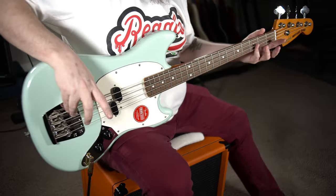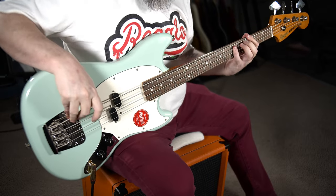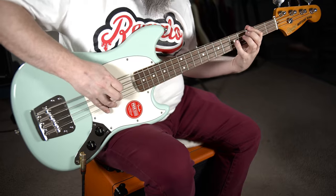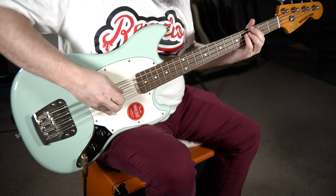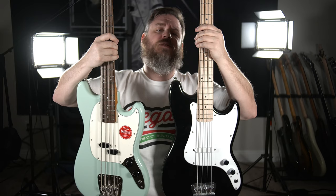Once we got all the neck adjustments sorted out, I think this is a pretty solid player. You might remember a few episodes ago we did the Squier Bronco Bass. At first glance you'd think these are very similar basses, but there are actually a bunch of differences. Really the body shape is the same, the scale length is the same, and the general construction is overall the same — but the differences mean that I would definitely go for the Mustang over the Bronco, even though the Mustang is twice as expensive.